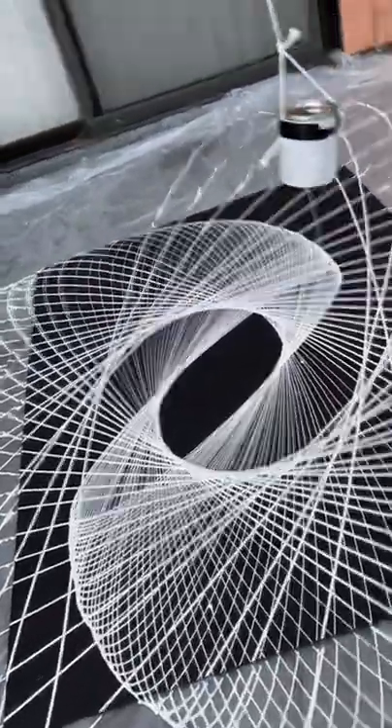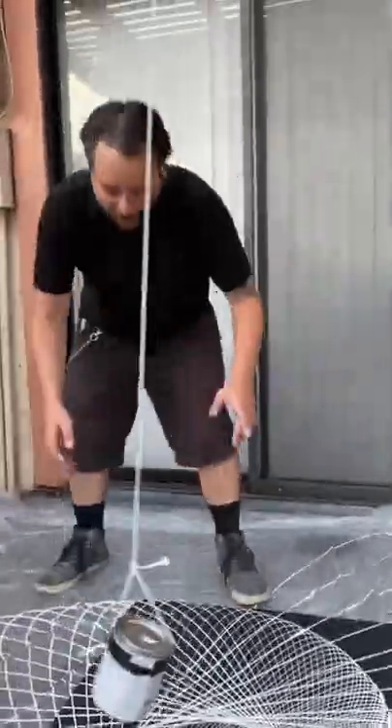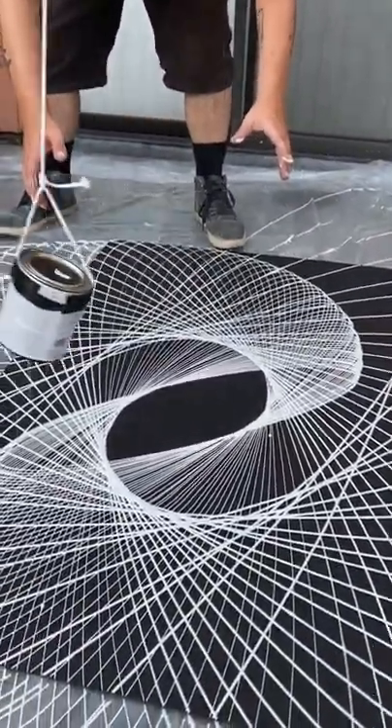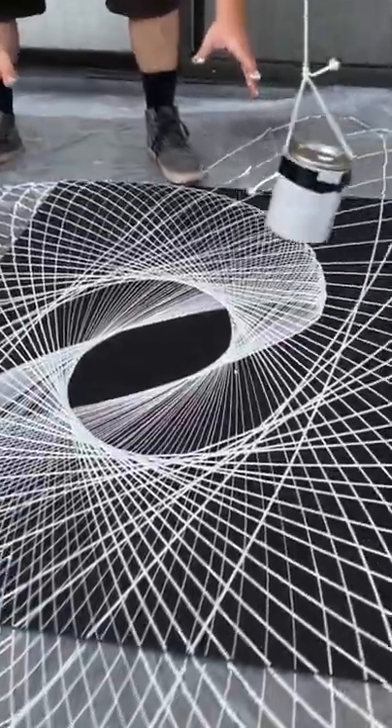All right, I think we're calling that done. What do you think? Wow. It does look pretty cool.